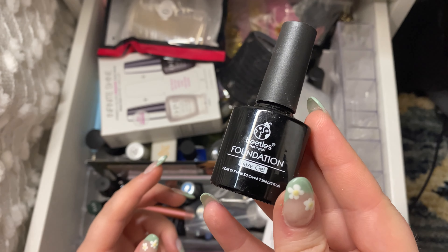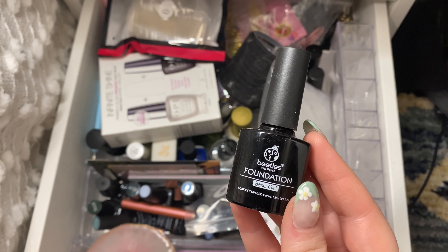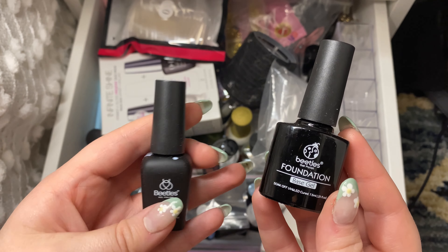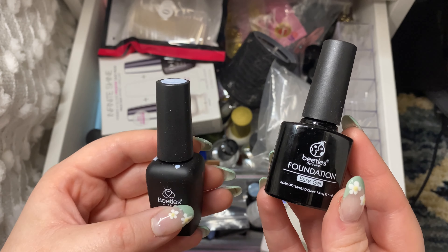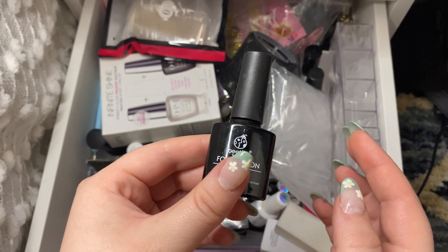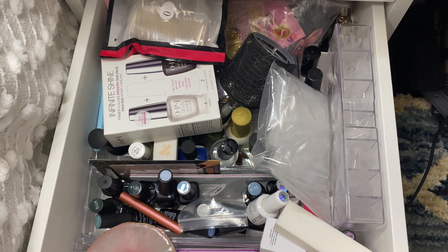And I have this Beatles foundation base gel. I do think I actually have a different base gel that I just purchased because I find that the Beatles nail polishes — I even have some of the regular gel polish — these are super super thick and they don't always cure through all the way. I don't know if it's the base gel that comes with it or if it's the actual nail polish. So I'm going to put this on the side for now, and I think I bought a new one, and at the end when I go through all of my new stuff I'll determine if I want to get rid of it or not.